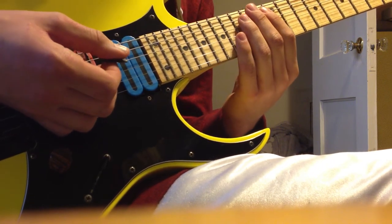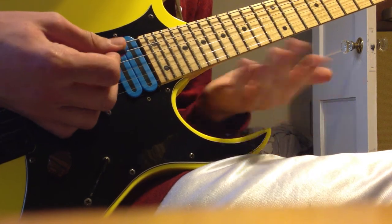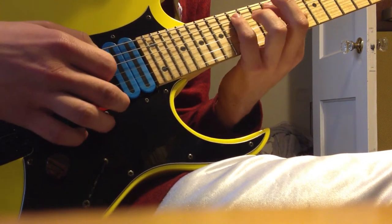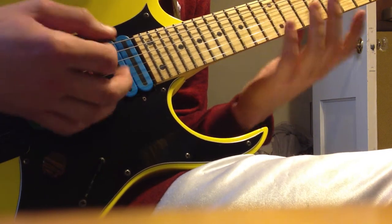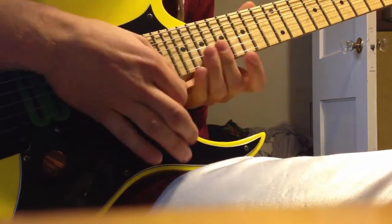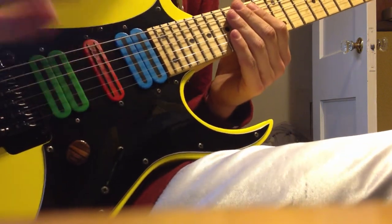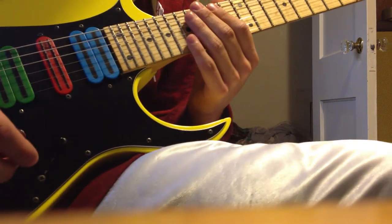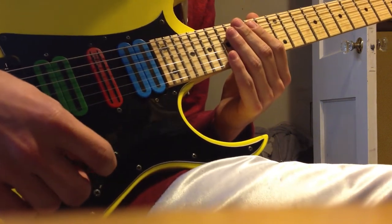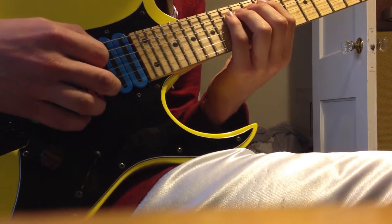If you're the type of person who just wants to be fast like Herman Li right away, you're just going to sound like garbage and no one's going to take you seriously. If you want to learn sweep picking, it's going to take a lot of patience. You have to sit there and put in the hours.